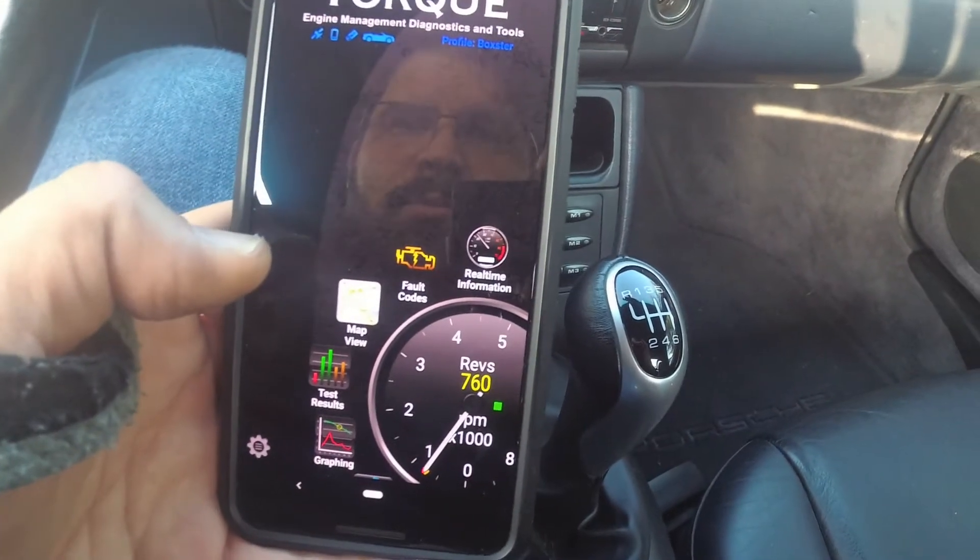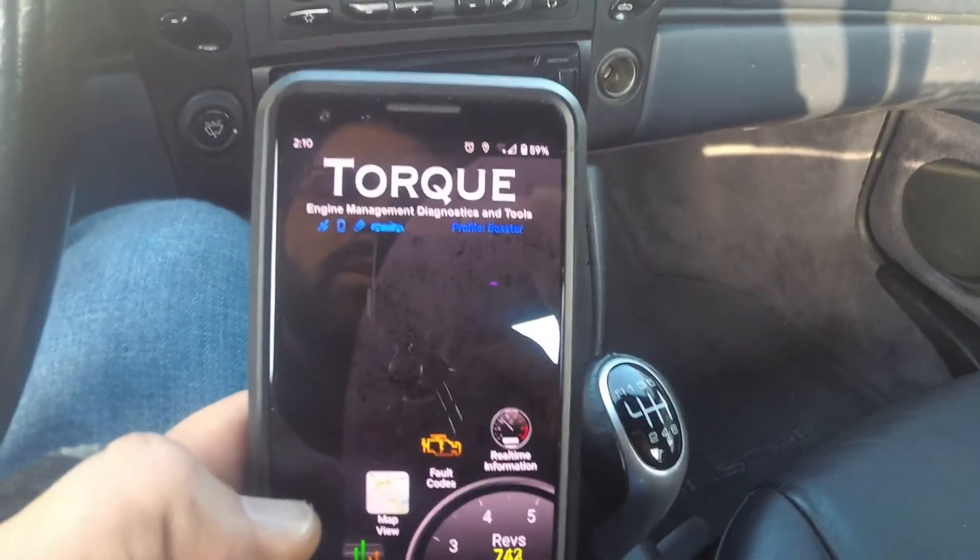Anyways, it looks like we're doing pretty good, so I'm going to go take this thing on a test drive and see what's up.